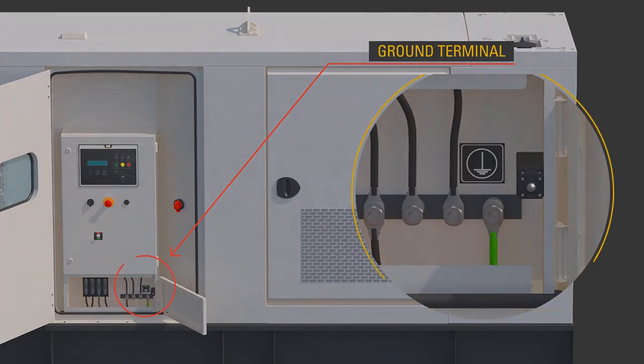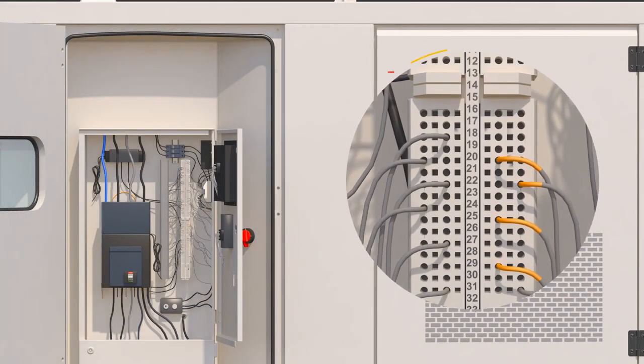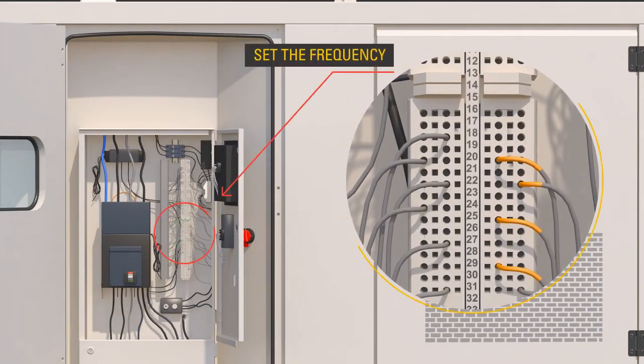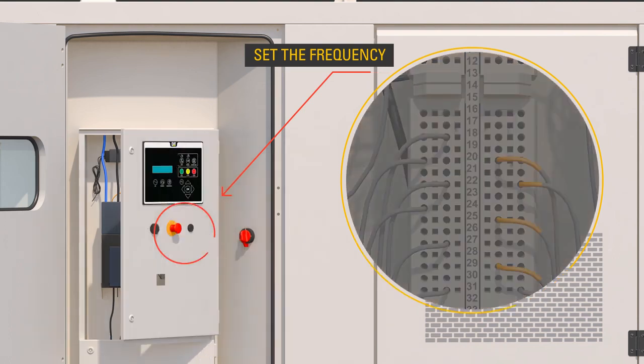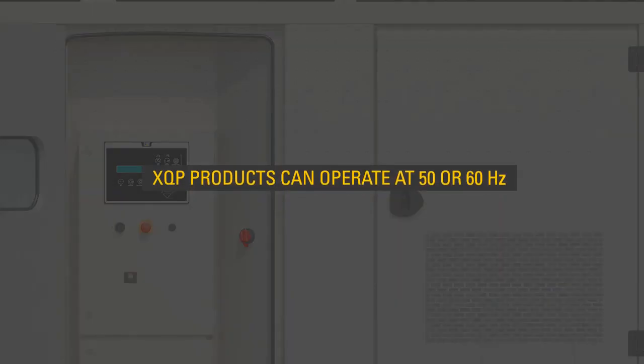To start the generator, ensure qualified personnel adjust the frequency by moving the terminal in the control panel as outlined in the procedures in the OMM. XQP products can operate at 50 or 60 Hz.